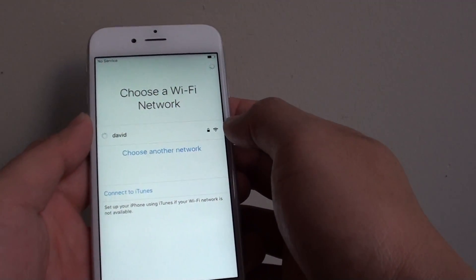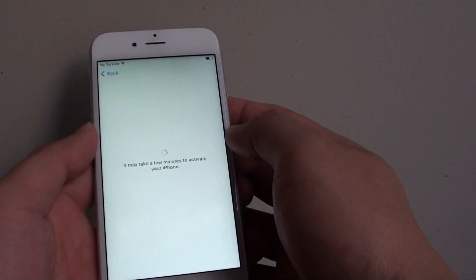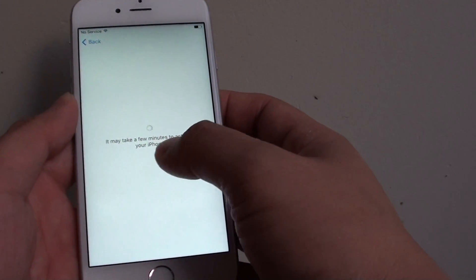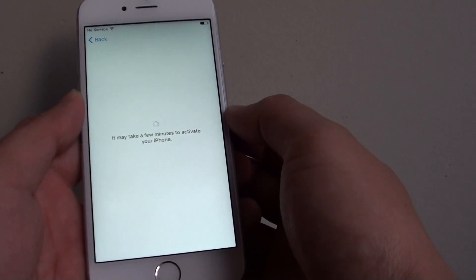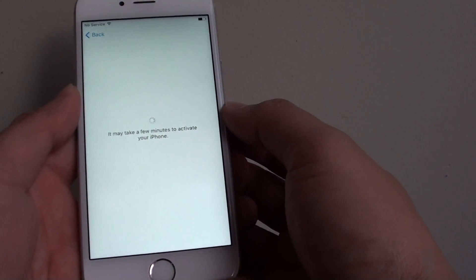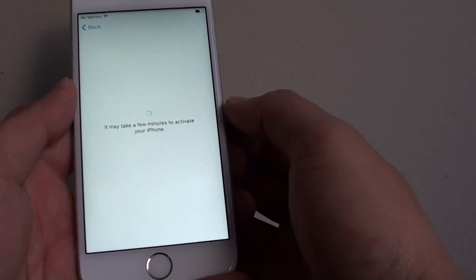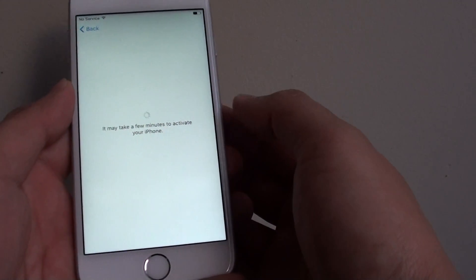Once it is connected, it will try to activate the phone. So it might take a few minutes, depending on the speed of your internet connection and depending on how busy the server is. If the activation server is not so busy, you can get this done quickly.